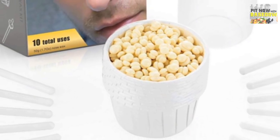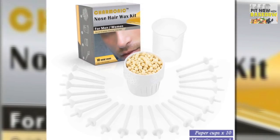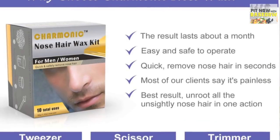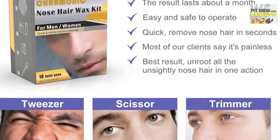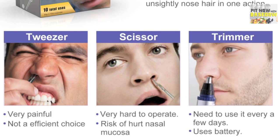Containing natural ingredients like beeswax and aloe extracts, along with boasting results that last about a month for both men and women, this do-it-yourself product strives to go beyond the limitations of other nose hair removal techniques like tweezers, scissors, and trimmers.